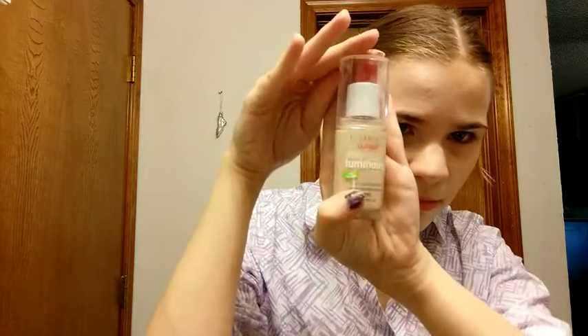I usually prime my lids before I put on anything with Maybelline's Master Prime Face Studio, and I'm almost out. Now I'm taking Stay Luminous by CoverGirl in Classic Ivory, because I'm pale as a ghost, on the foundation brush from EcoTools.